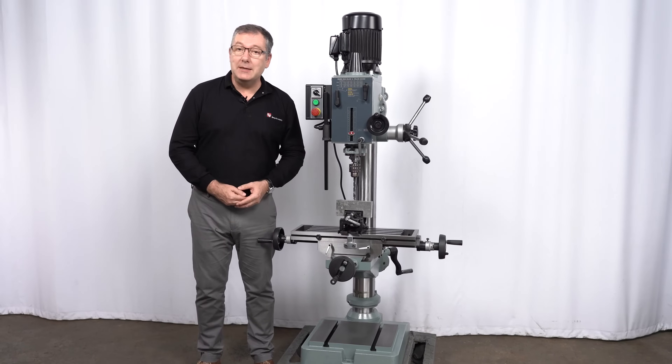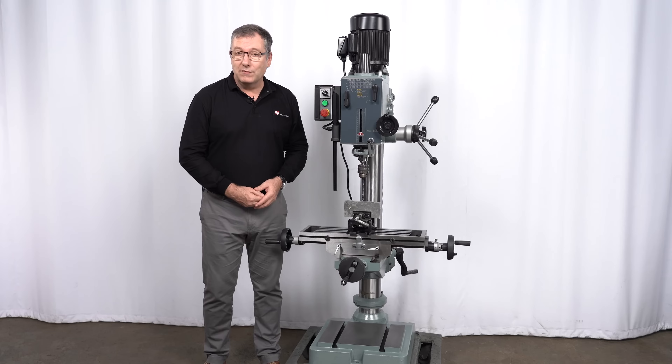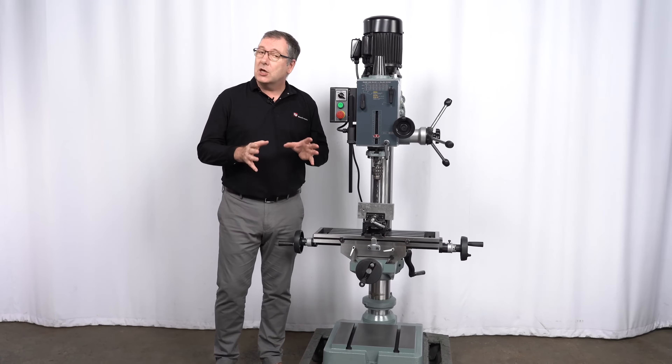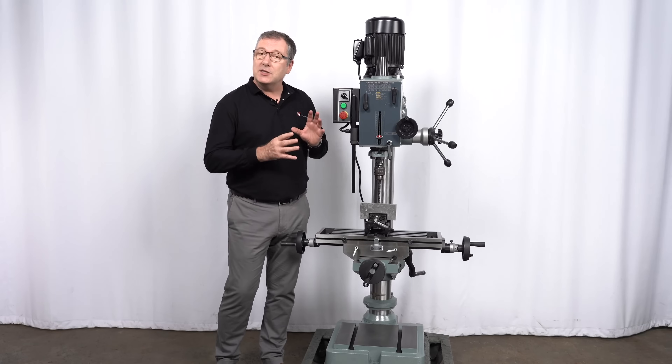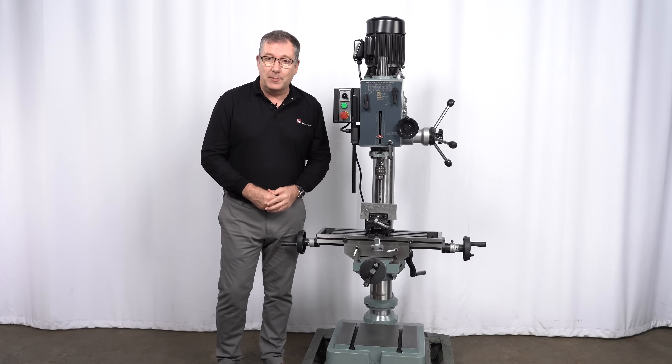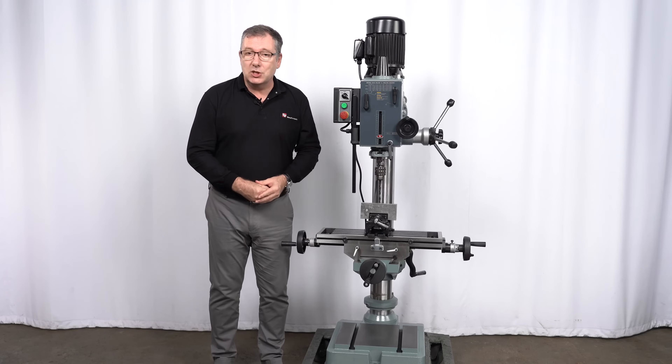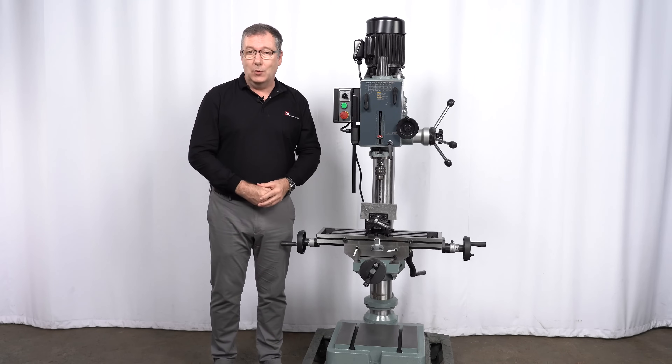This is the RF40 milling and drilling machine from RONG4. This machine has an extra high column design to cope with larger workpieces and is designed for small to medium workshop applications. I'm going to show you the basic functions of this machine so you can see just how it works.